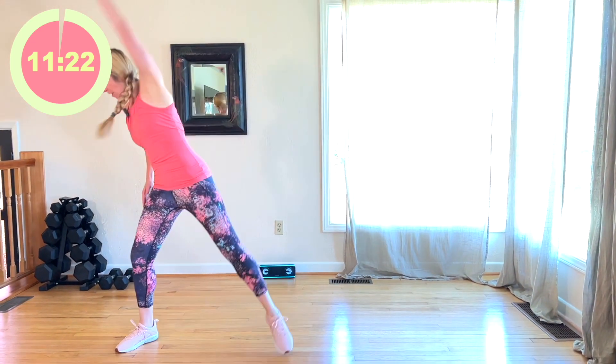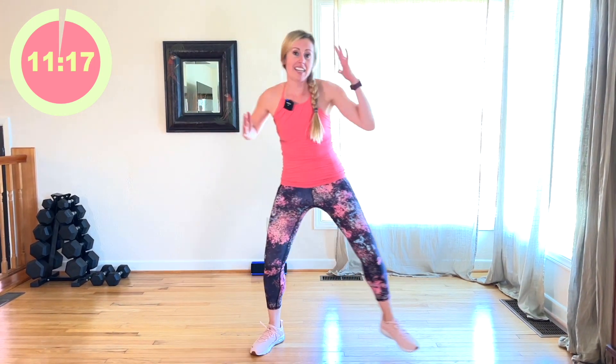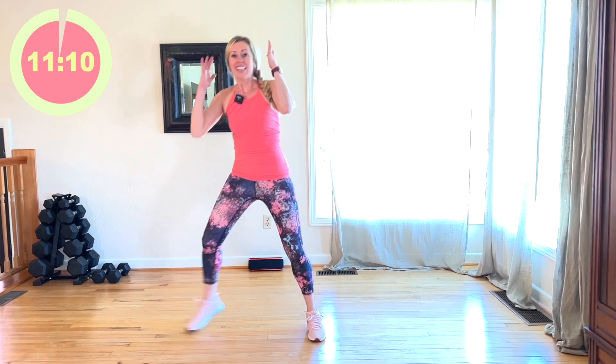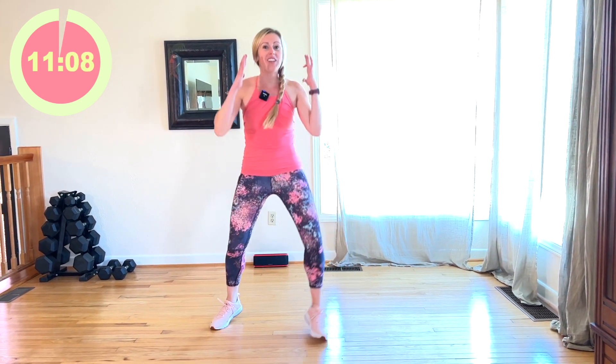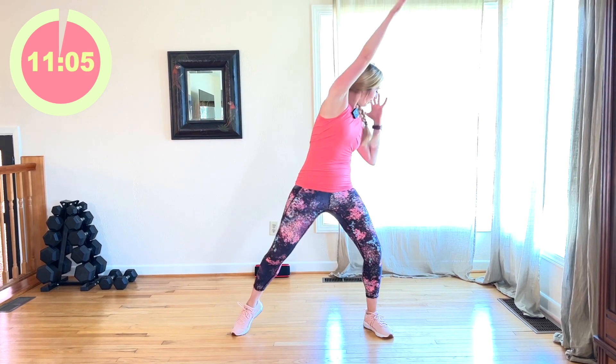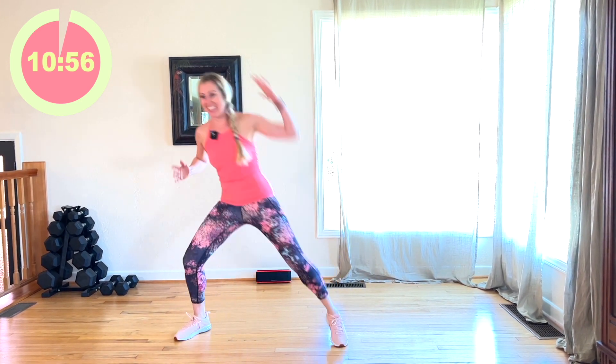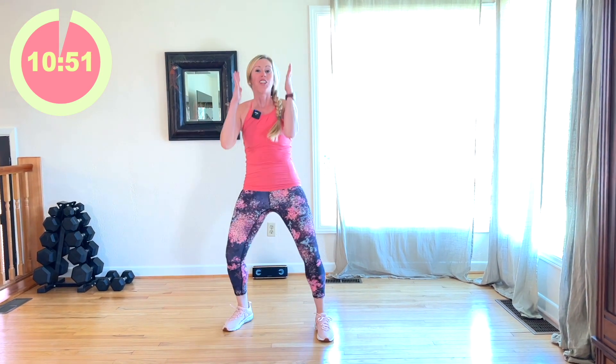I'm going to step touch to the left, then we're going to reach. Other side. Engage that core. Keep going. Try to reach a little more each time. You can put your arms anywhere you want. You can shimmy in between. If you have something to wiggle, I do not. Keep going.